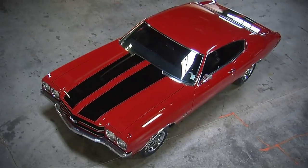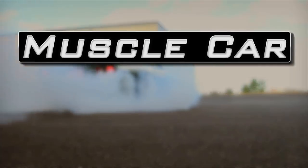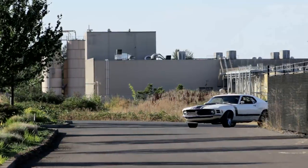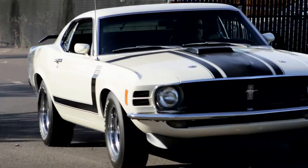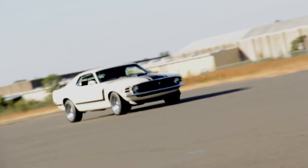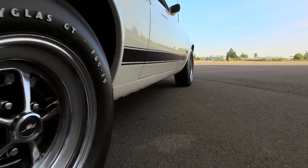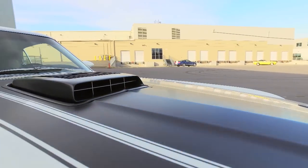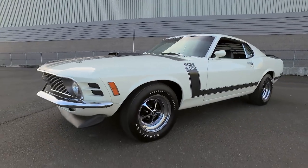Hey, do you know what a ground groover is? I think we all secretly want to be race car drivers of some sort, and the automakers certainly know this. In fact, they cruelly exploit our inner speed obsession with cars like this 1970 Ford Mustang Boss 302.